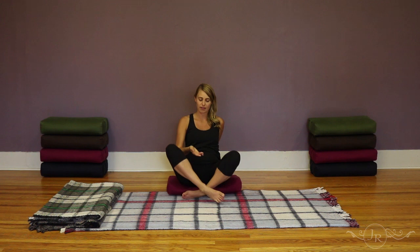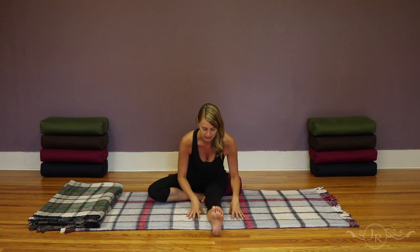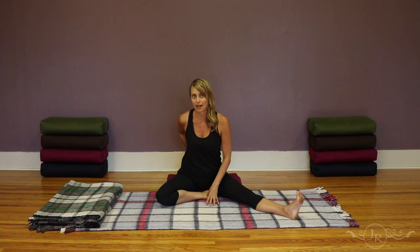Half butterfly and half dragonfly are both forward folds in the yin yoga system. For half dragonfly, you bring one foot in towards the groin and inner leg, then the opposite leg extends out in front of you and you fold forward over the extended leg. For half butterfly, you bring the leg a little bit wider and then fold down through the center or towards one side. Depending on the angle you take as you fold forward, you bring the stretch into different parts of the spine and back body.